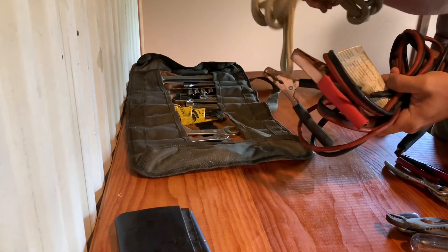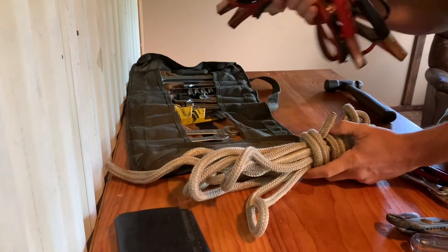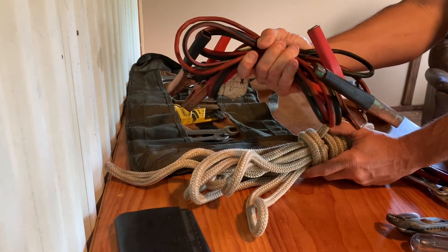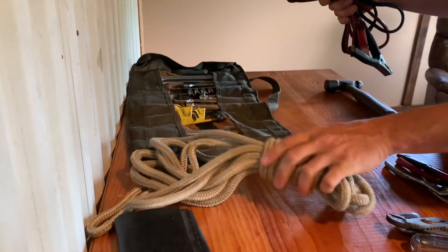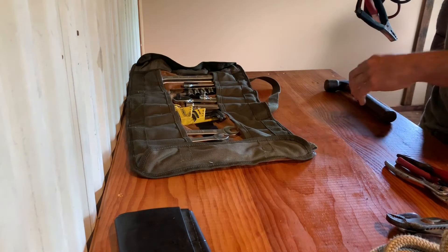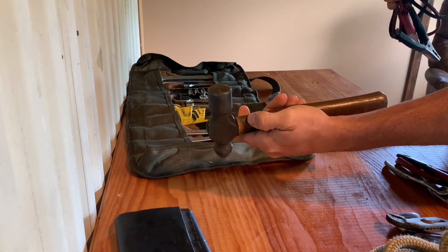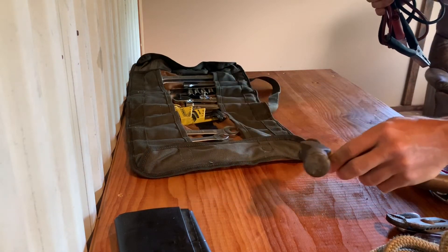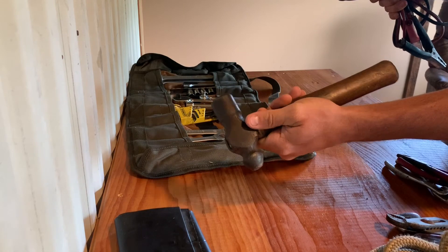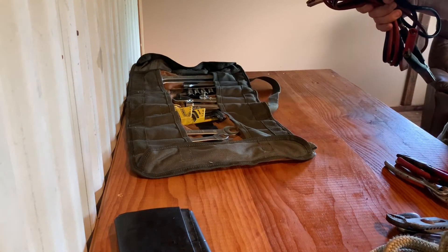A few additions that don't fit in the tool roll but that I'll be keeping in my vehicle are: jumper cables — I like the longer ones but they take up so much room, so this smaller set works most of the time; about 25 feet of heavy-duty rope that I can use to pull my vehicle out; and a hammer, because you never know when you need to whack something. A stuck starter, for example, sometimes needs a couple good taps — I've had to use a rock before and that doesn't work well.